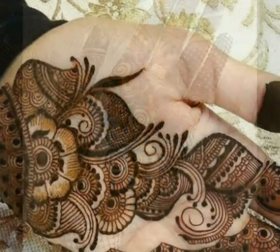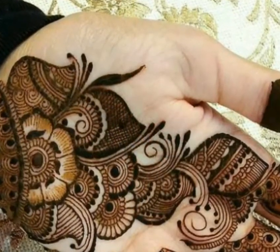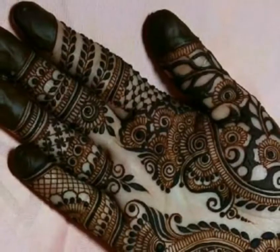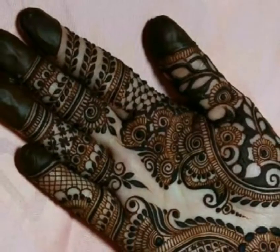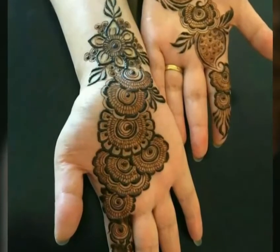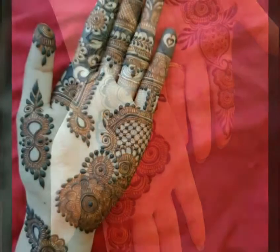So friends, tell me — you have seen Arabic mehndi designs and front hand side designs. How do you feel about them? They are very simple and beautiful. So take care of yourself and your family members. Respect your parents and love your parents.